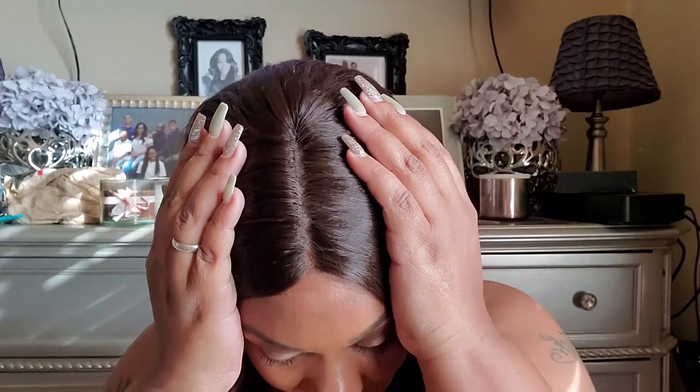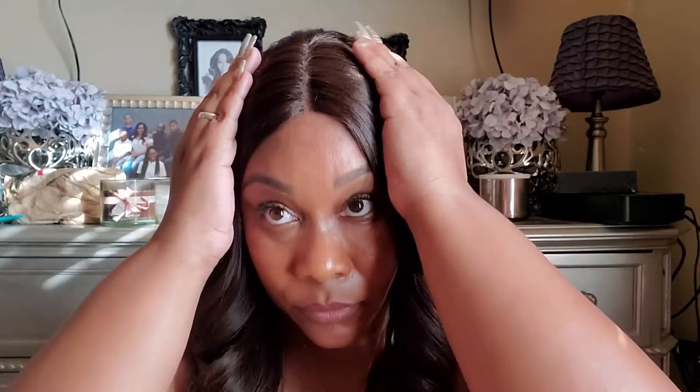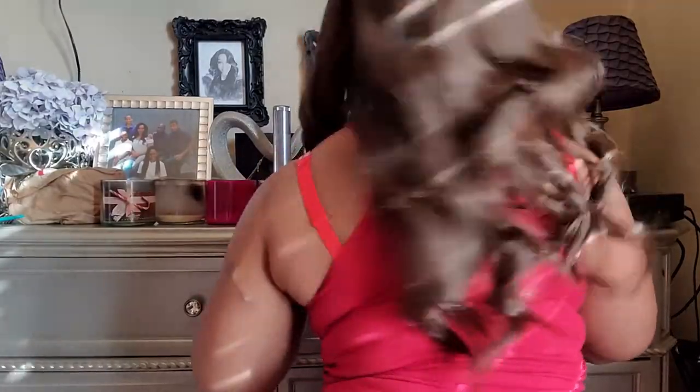I didn't do anything except take a few hairs off the front and put some powder in the part to make it look more defined — and that is the parting on this unit. The hair is maybe 16 to 18 inches long in the front. Turning around so you can see the back: the back is right here, so it's like 20 to 22 to 24 inches. That's how it looks from the side as well.